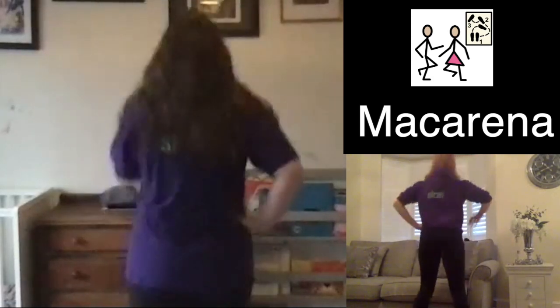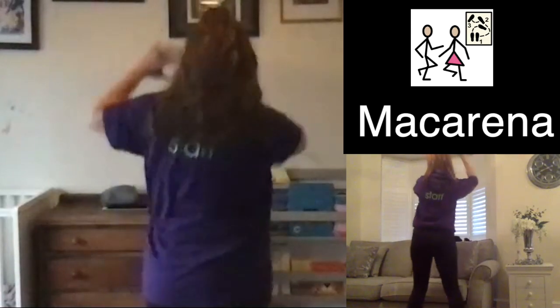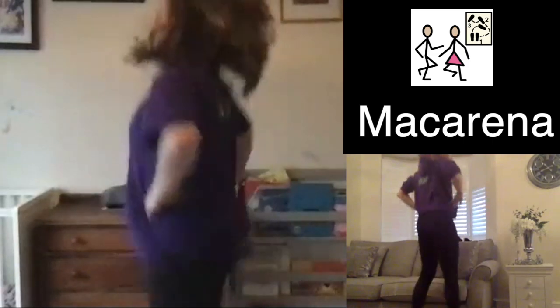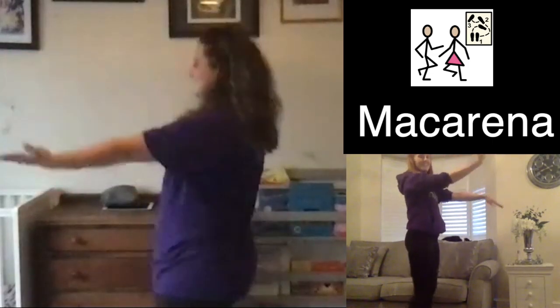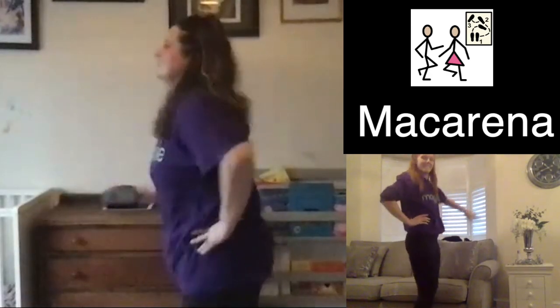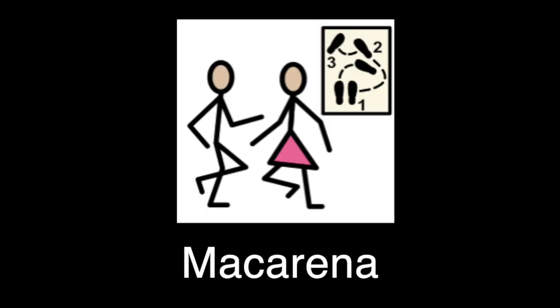Macarena, Macarena, Macarena — que te gustan los veranos de Marbella. Macarena, Macarena, Macarena — que te gustan las movidas guerrilleras. Macarena, Macarena, Macarena — que te gustan las cosas buenas.